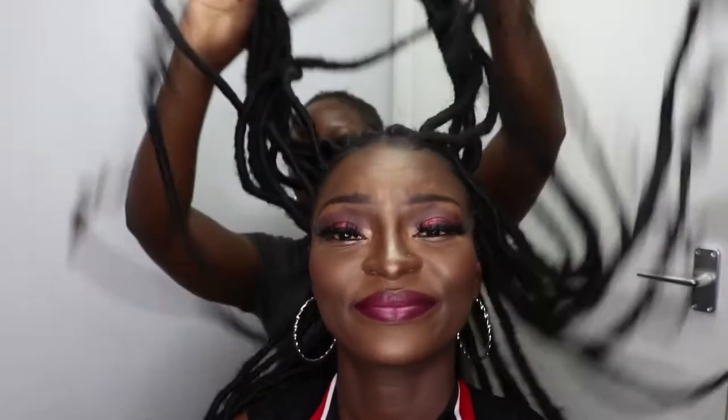What's up my beautiful people, welcome back to my channel. I am still here with Jade — like I said in the last video, I'm gonna show you ways to style your goddess locs.